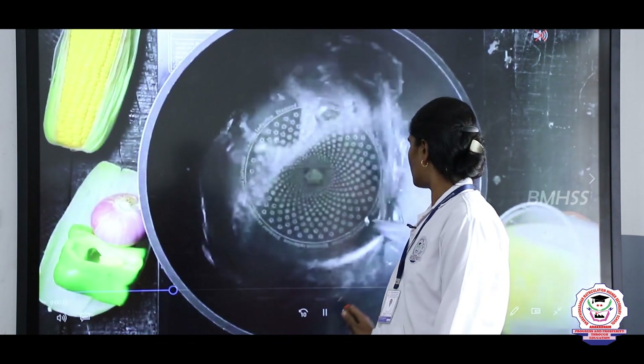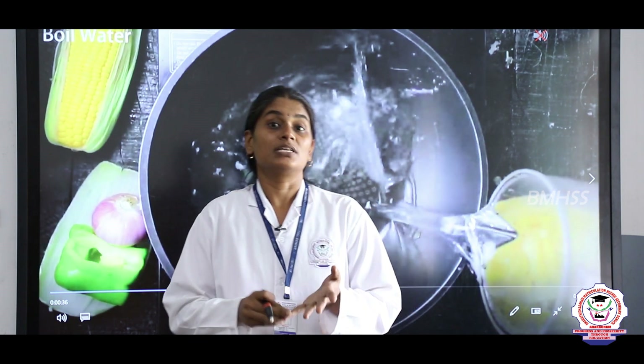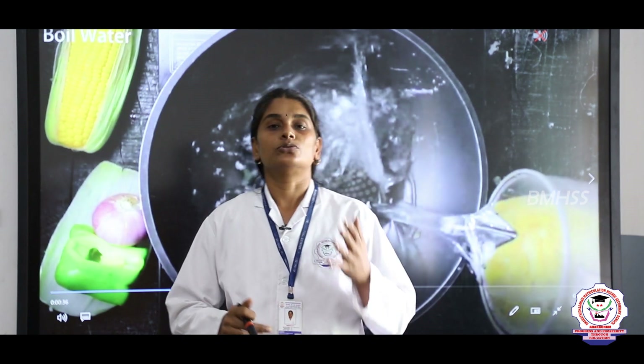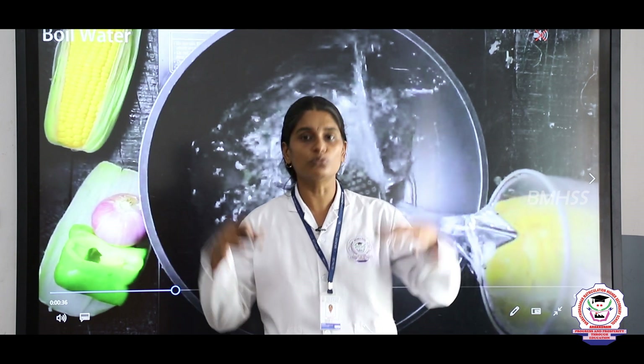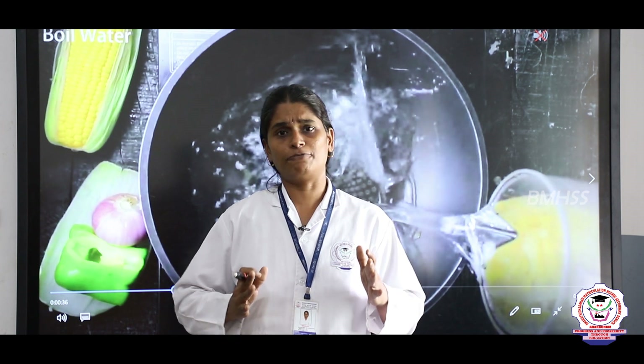Corn is also known as maize or makka cholam. Using corn, we are going to prepare a healthy salad. Corn is full of nutrients — it is very rich in vitamin A, which helps in our eye vision, and also rich in vitamin C. We are going to add some more fruits along with the corn, making this a healthy and filling snack.